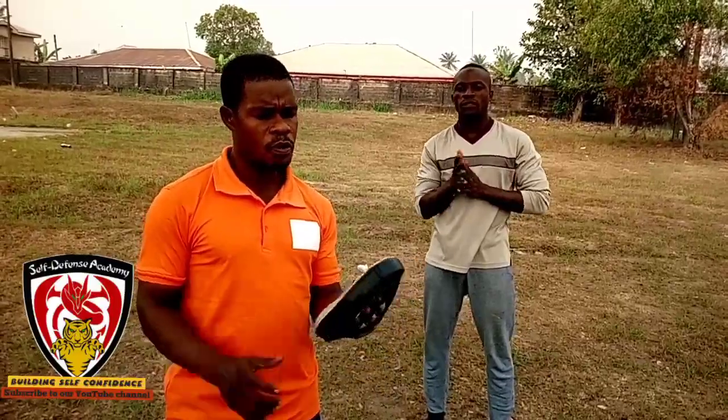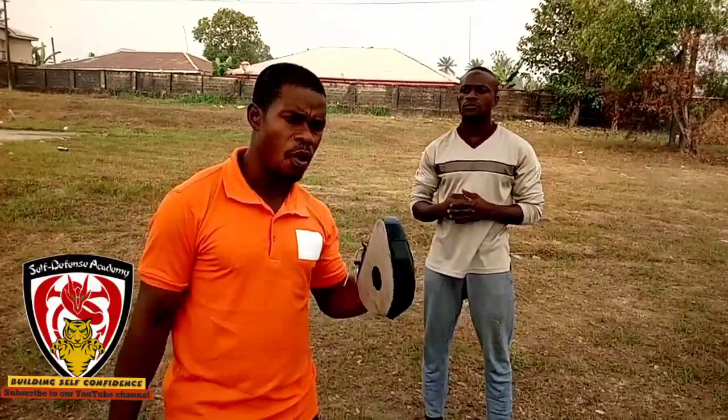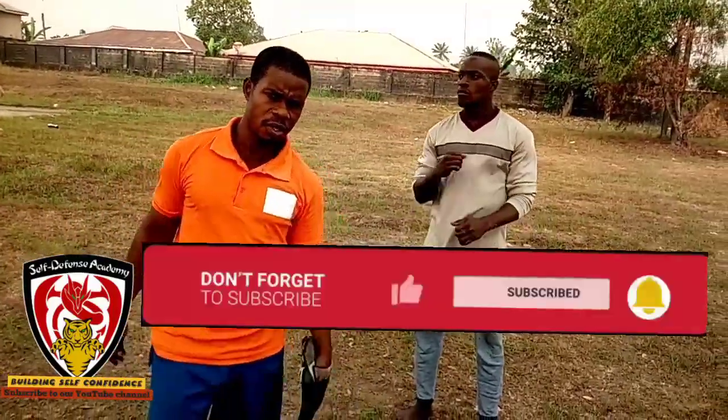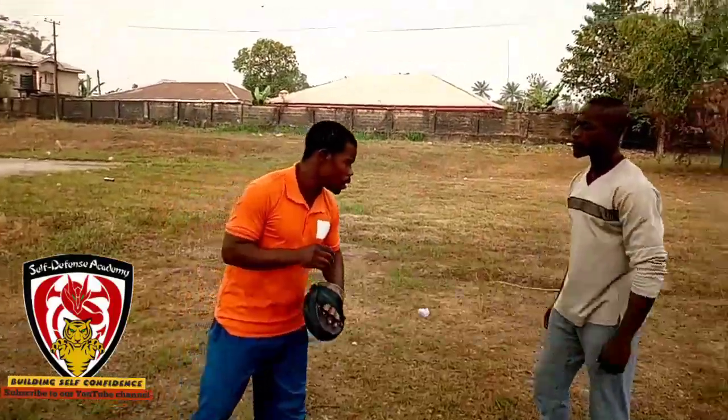Hi there, we are here again to show you some good exciting moves on self-defense. But today we are going to be specific on how to throw good punching on the streets or wherever. Stay tuned and enjoy this.